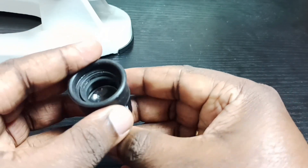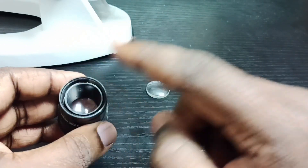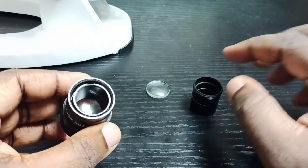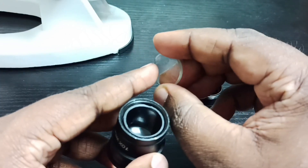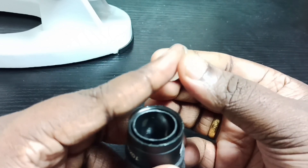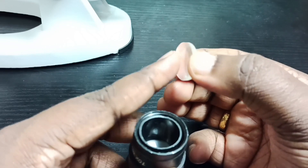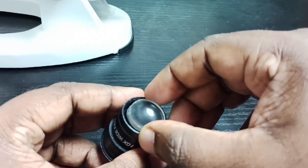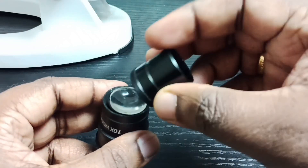The side which is straight you can place inside. Then for the second lens — one side has a bulge and the other side is straight. The side which has a bulge goes inside, and then the straight side faces out so you can close it.